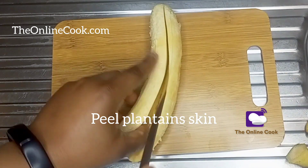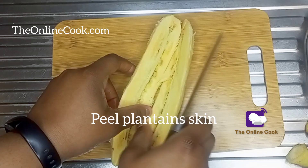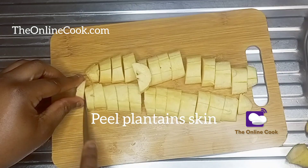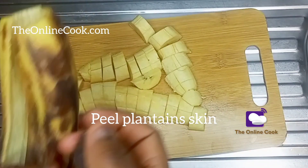Make sure you watch this video to the end and please like this video, leave your comments, share this video and subscribe to my channel. Thank you very much. Now I'm cutting my plantains into the sizes that I want and I'll be frying this off camera while I continue with the cooking.